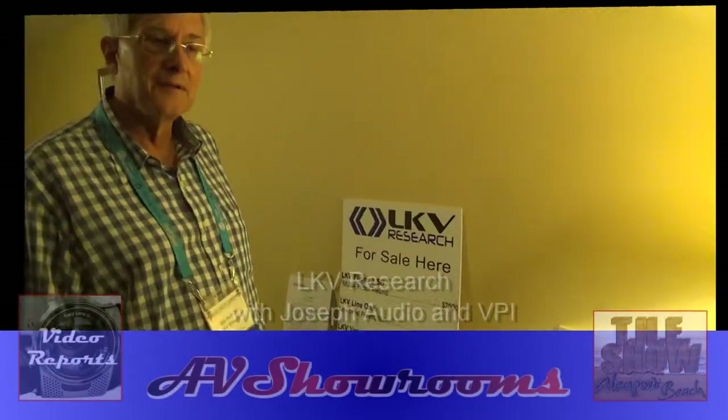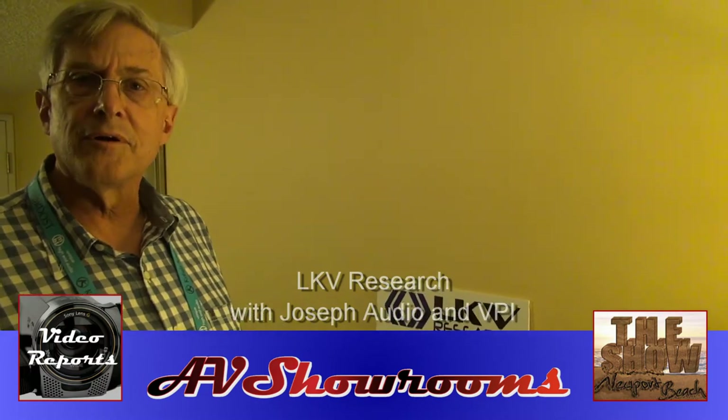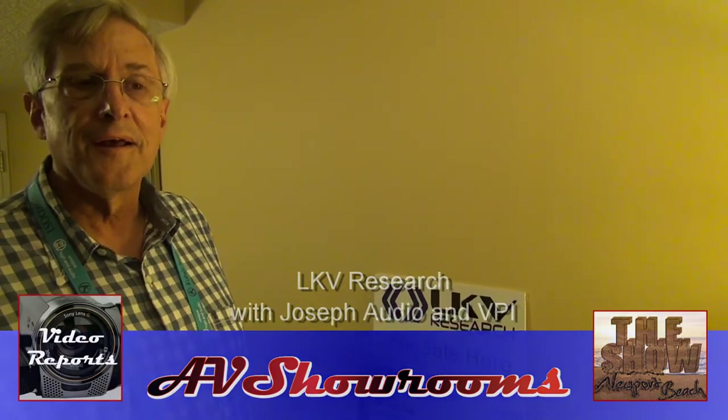Let's come into the LKV Research Suite. I'm here with Bill Hutchins from LKV. Bill, how are you doing? I'm doing good. We're having an excellent show. That's great.